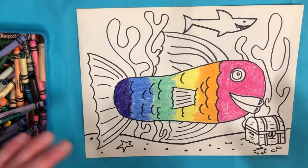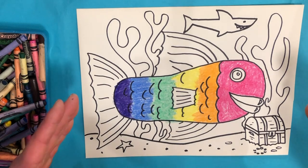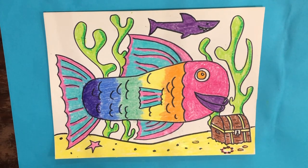I'm going to speed up here and color the entire thing except for the water. When you see this again, the only thing I'll have left to do is the water. And just like that, I have everything colored except for the water.